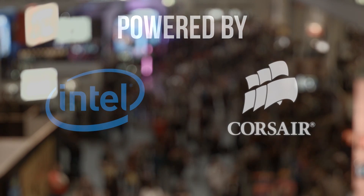Linus Tech Tips coverage of PAX East 2014 is brought to you by Intel and Corsair. Alright guys, so Intel Quick Sync with OBS — what does this mean?